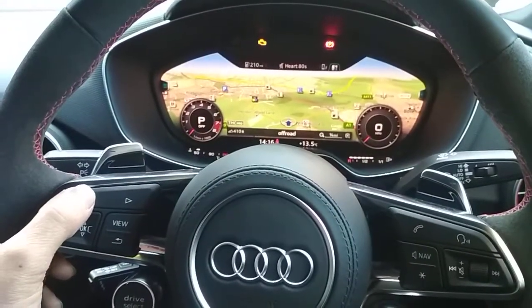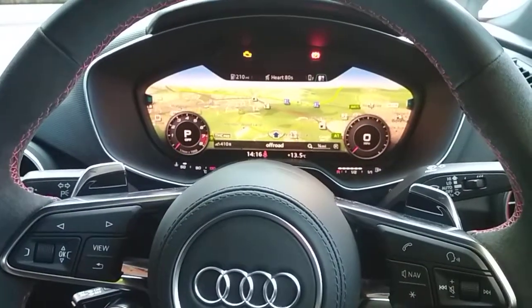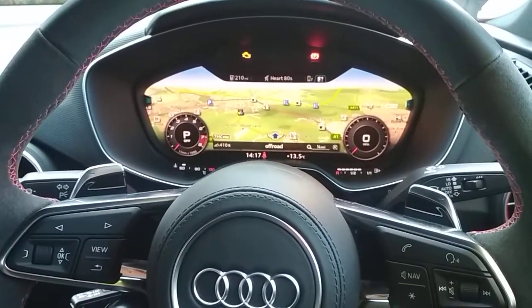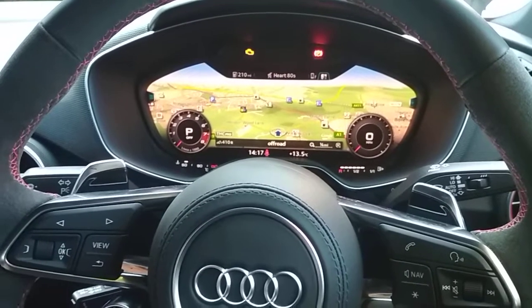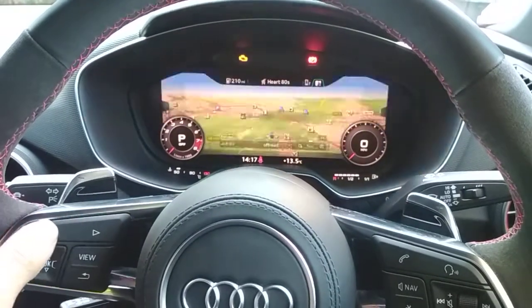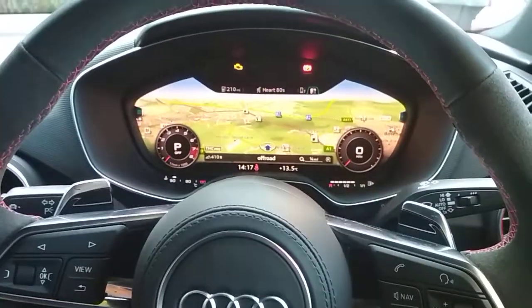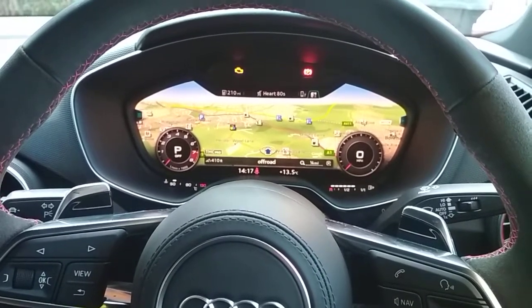So we're going to choose 1 2 3 4. We now get three flashes to say the code has been accepted. Now push the button and start again, repeating the same thing: 1 2 3 4. We now get two flashes to confirm the code is now learnt.